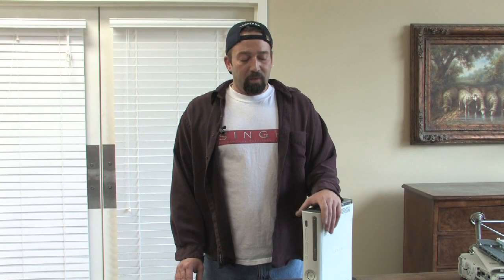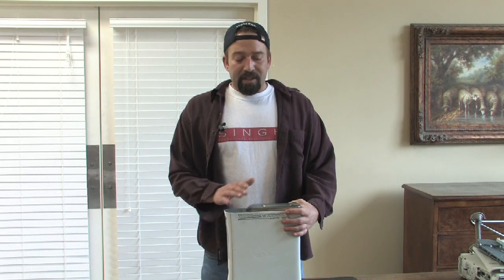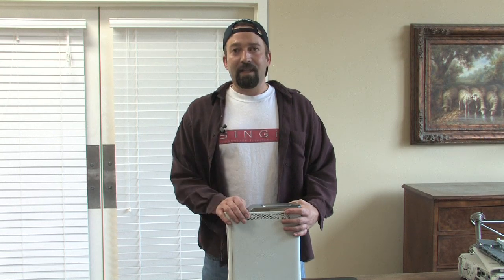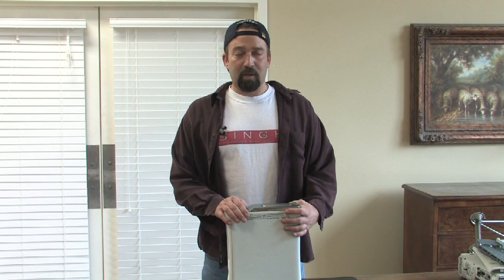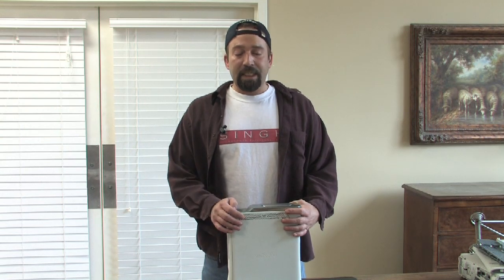You'll have to go through a lengthy repair either through Microsoft or a local repair center to get that fixed. Another frequently asked question with the Xbox 360 that I get from kids everywhere is: can I take my hard drive with my saved games over to my friend's house and play on his Xbox? Yes, you can.